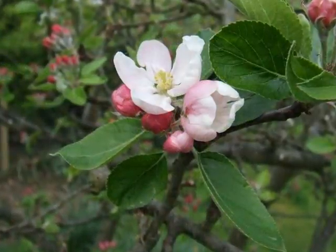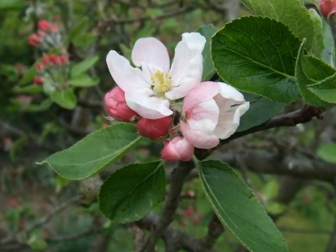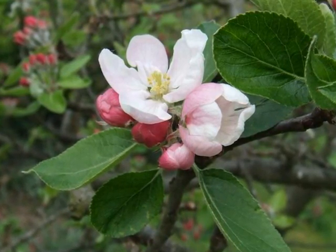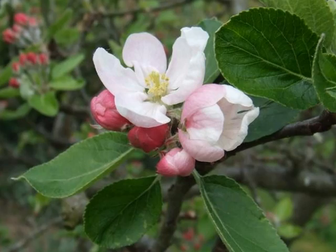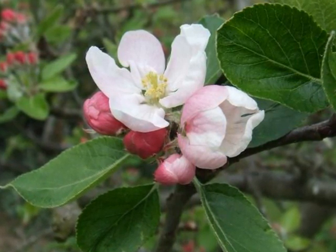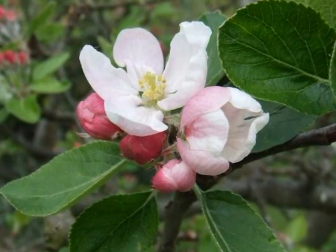The flowers, borne in short flowering spurs, typically in clusters of five to seven, are five-petalled, initially with a slight pinkness to the underside of the petals as they emerge, and with rather cream-coloured to yellowy filaments on the stamens.